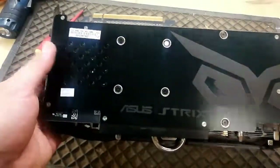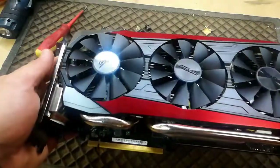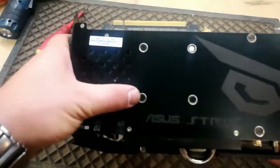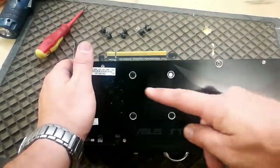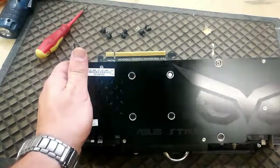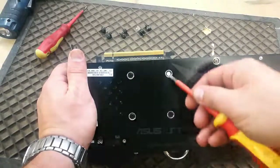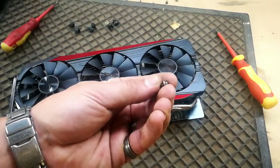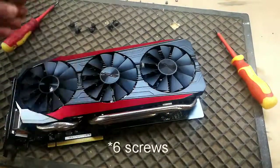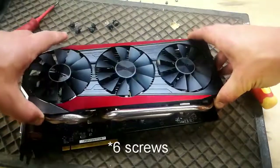What we need to do to remove these fans and get to the heatsink and the GPU is we're going to remove these six screws. It's just a small Phillips head we're going to use to loosen them, and just make sure — you'll see there's a little spring on the screws. Don't lose that. Now with just those screws loose, this whole assembly comes off.